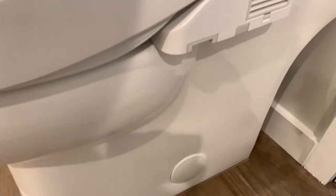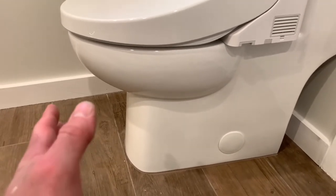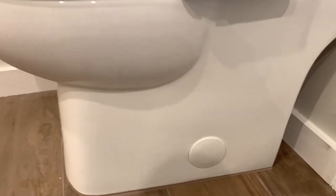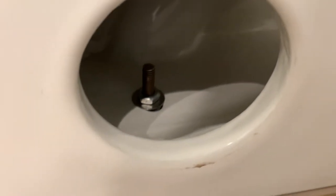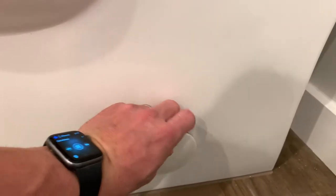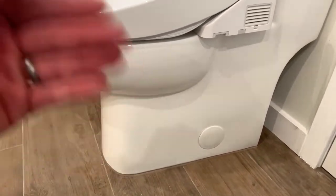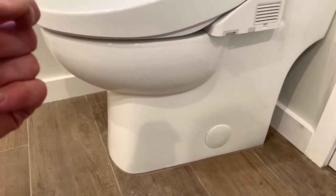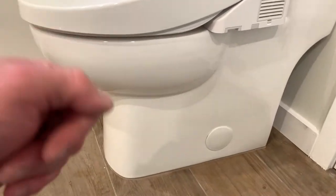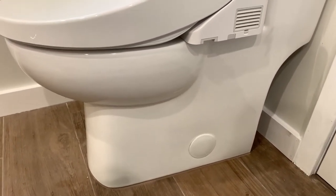The installation of the actual toilet is really hard because it has a flat bottom — it's completely flat — so you can't see where you need to line up the bolts. It's very hard to place solo. I had to tilt it on one side to catch the bolt. On regular toilets the base is open so you can see where you're placing it, but not on this one — that was a real negative for the install.